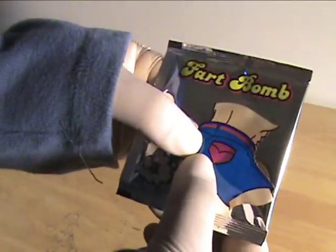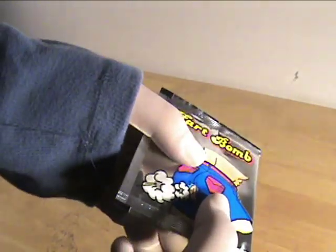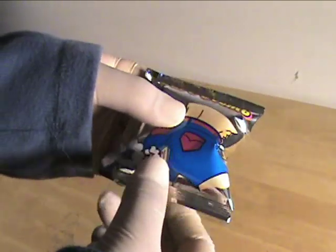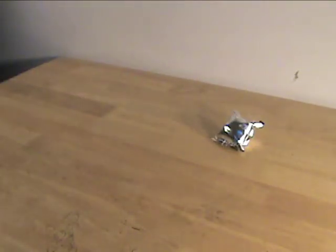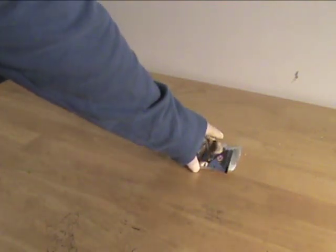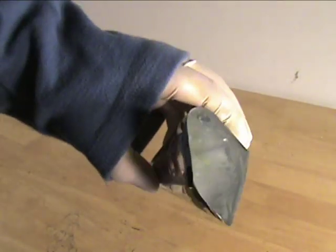This is a fart bomb. It's pretty easy to set off — all you do is simply break the pouch inside. That will cause this to happen. Once this thing pops, it releases an awful smell. Sure, you can throw it inside your friend's car or drawer, but that's no fun — well, maybe a little.